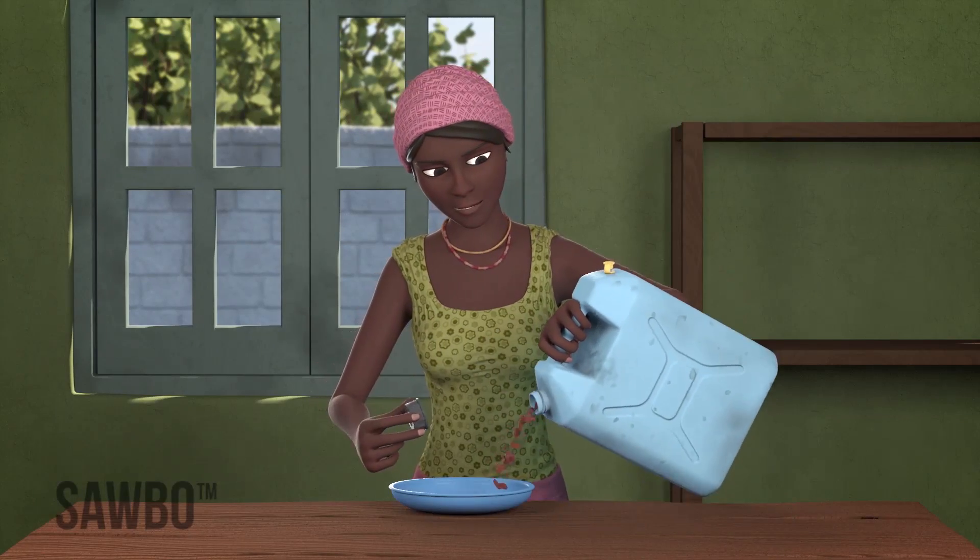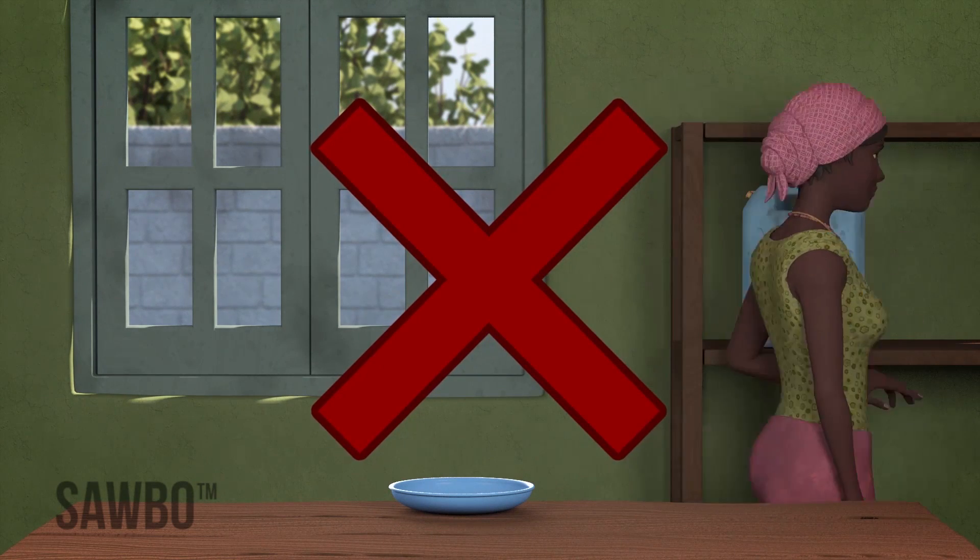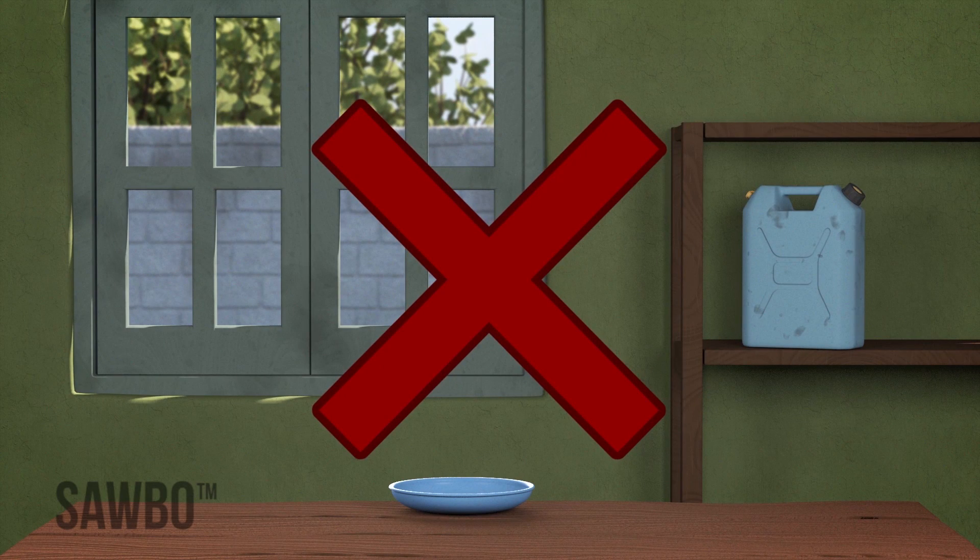However, when you open the jerrycan, you must start eating the contents as soon as possible and you must finish the can within a couple of weeks.